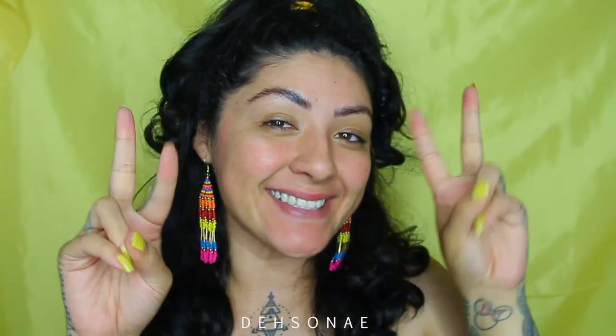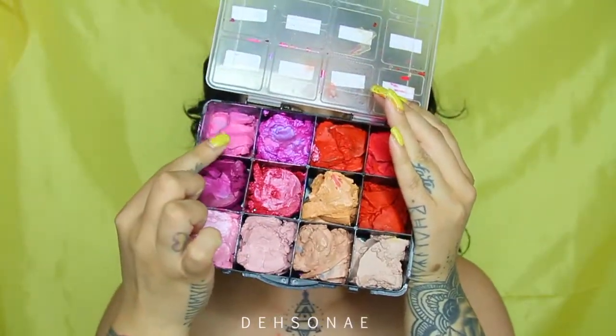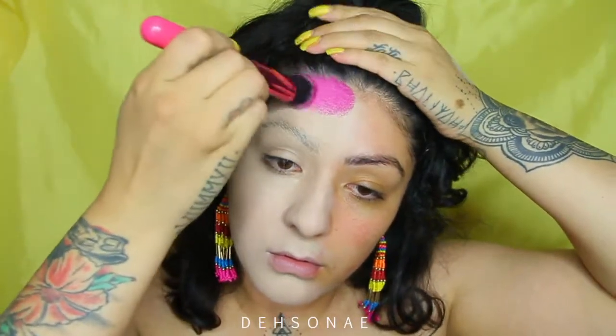Hey guys, welcome back to my channel! It's been like forever — two months exactly. But today we're going to do this sunset skull. Jumping right in, we are going to apply some light foundation on only one half of the face and spread it out with a brush. All of my paints here are from Mehron; I just depotted them and put them into a container that's more convenient for me.